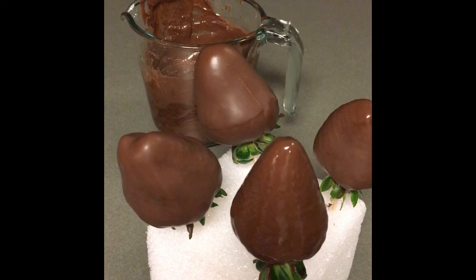In my next video on strawberries, I will correctly show you how to melt almond bark, which is the chocolate I use, and how to correctly drizzle chocolate over your strawberries.